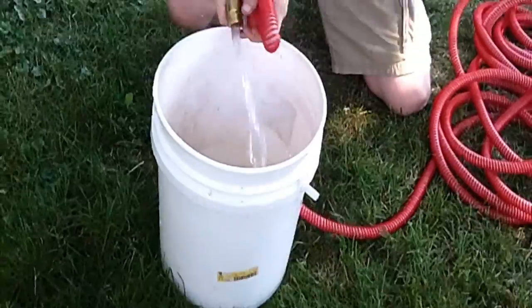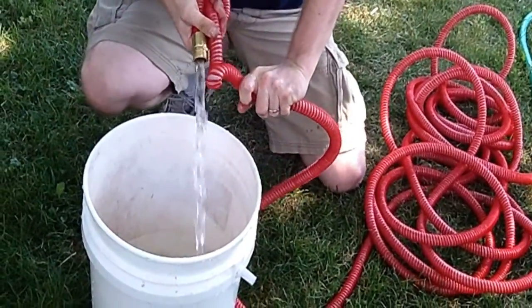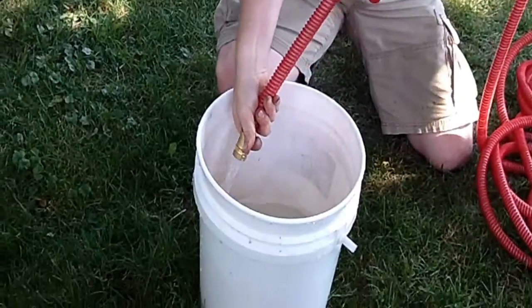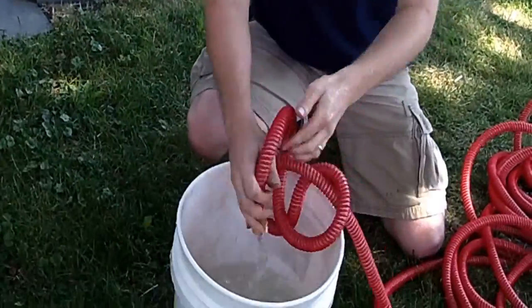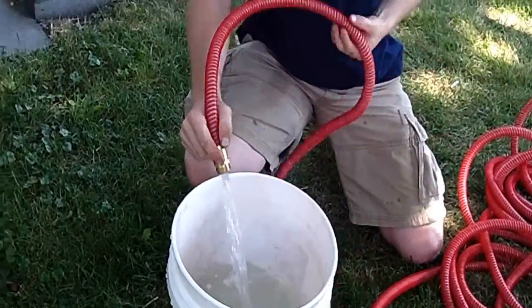Whether you have knots in it or not and you try to kink it, it won't kink. I can't get it to kink at all like a normal garden hose would. I've got two knots in that thing. So whether you have knots or you try to kink it, it's not going to affect the flow rate at all. And even when I unknot it, the flow rate is the same.